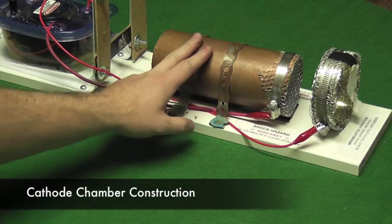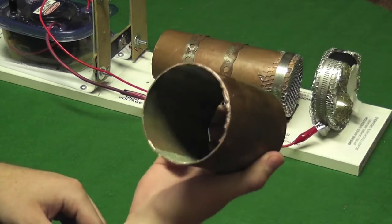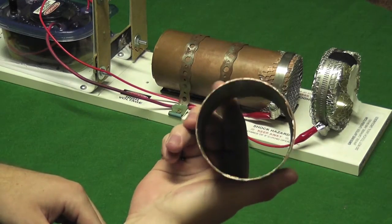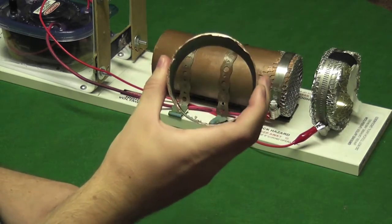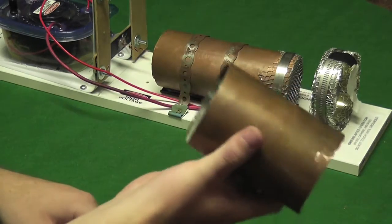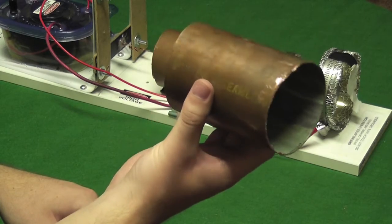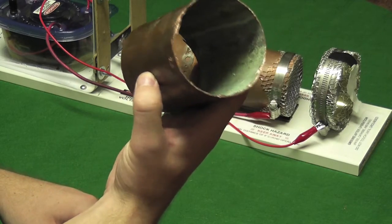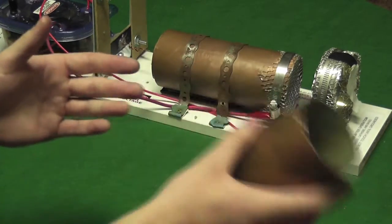The cathode chamber here is basically just copper tubing, about three and a half inches in diameter. I was able to pick one up from an old metal recycling plant at just the cost of copper, and I cut it with a hacksaw — not very clean because I don't have very good tools, but it seems to do the job.